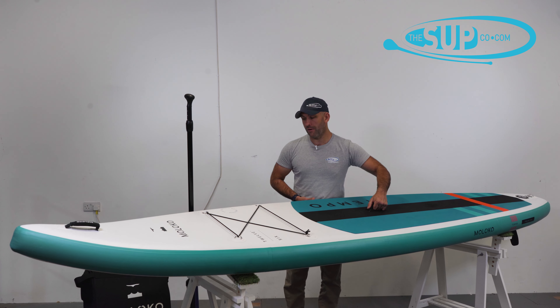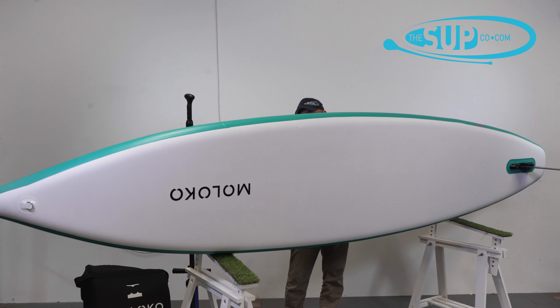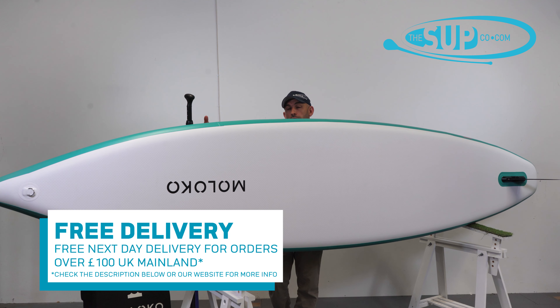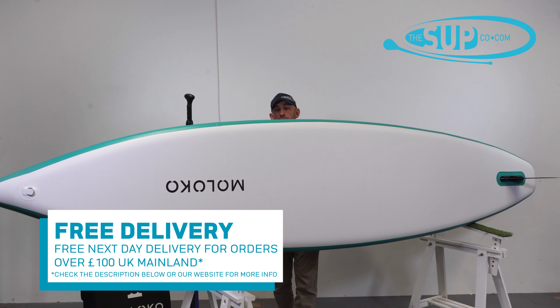Let's take the board and roll it over onto its rail. There you can see that width and the overall drawn-in outline of the nose, how it broadens in the centre third of the board, how it then narrows in the tail — and that is what's giving this really nice, rewarding amount of glide as you paddle on the Tempo.